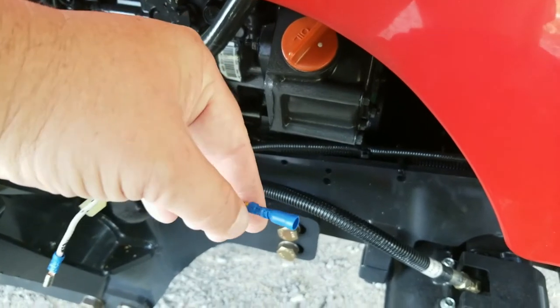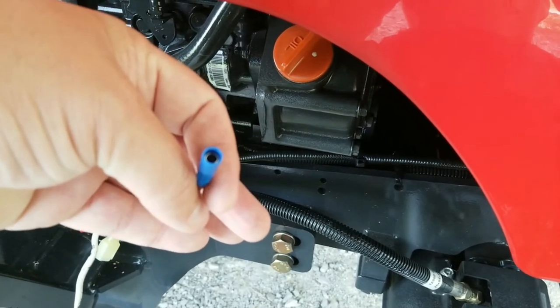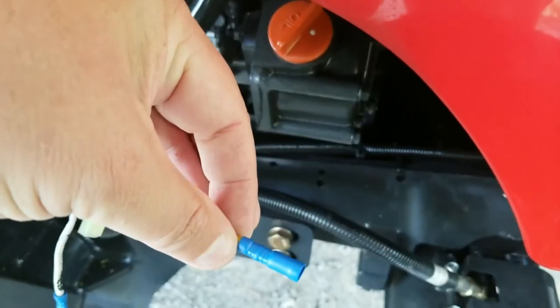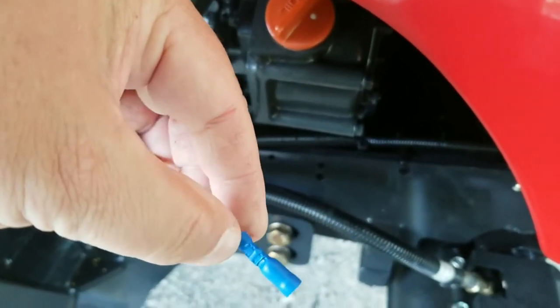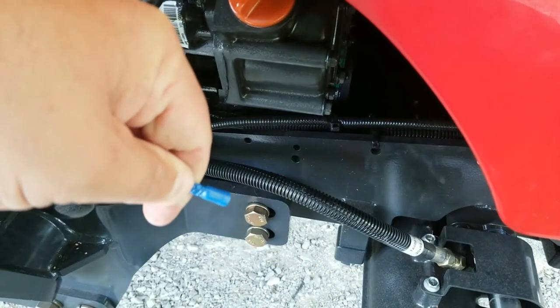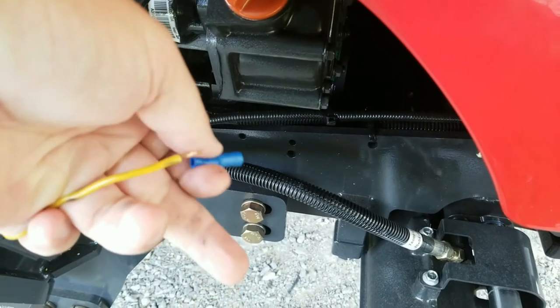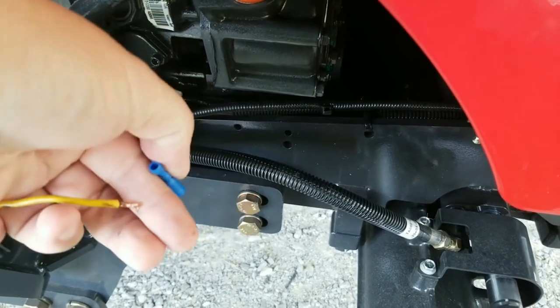This is why I don't particularly like this type of crimp connector where it's just been smashed flat — they typically come off pretty easily, just like that. So I'll be replacing this.